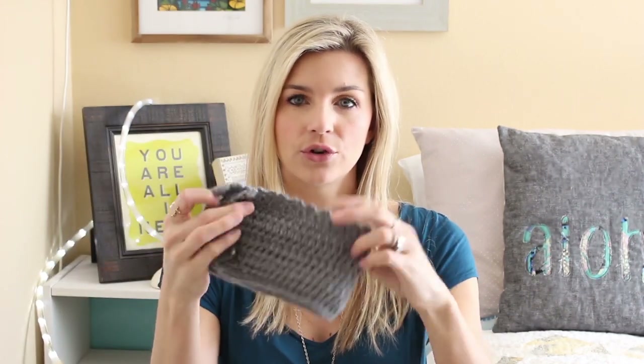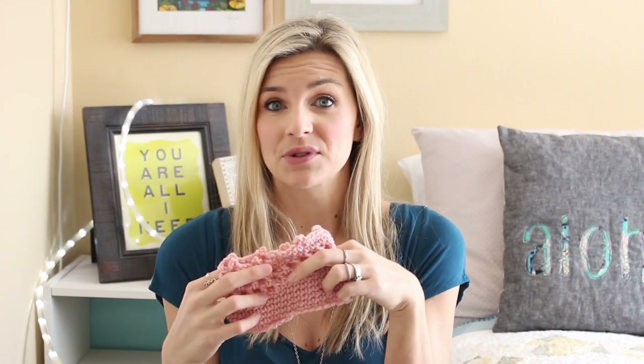Hey guys, it's Melanie and welcome back to my channel. Today I've got a highly requested crochet tutorial for you — it is the boot cuff. I threw it out to my Facebook page, Instagram, and Google Plus page and gave three different options, and you guys voted on which one you wanted to see in this tutorial. This was the landslide winner. We had this adjustable gray one which got a lot of votes too, and then this pink one which didn't get very many votes at all — which was okay because it was my least favorite too.